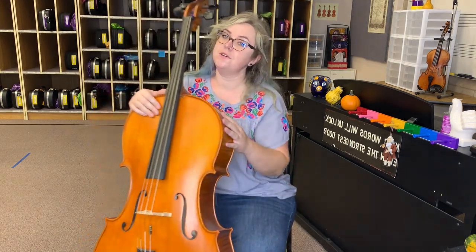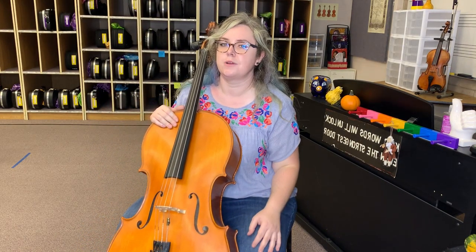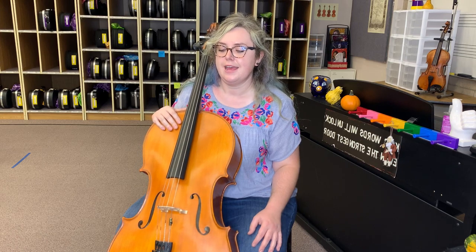Let's make sure we have a good position. Let's do body balance — right half of your chair. Make sure both your feet are flat on the floor and you're using your chair strap. Let's bring in our cello to our heart and do a peg check, making sure it's right behind our ear. Let's make sure our left hand is relaxed on the side of our cello.